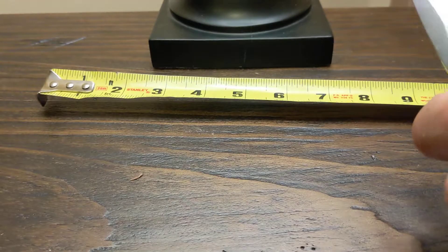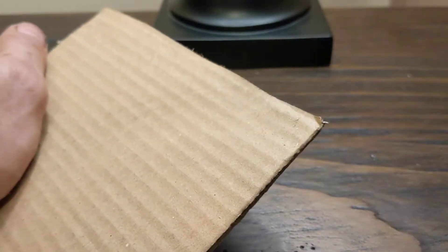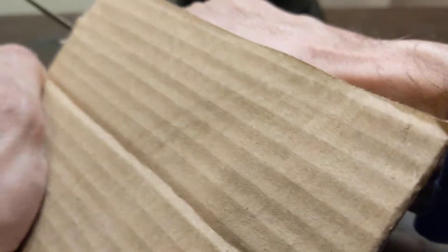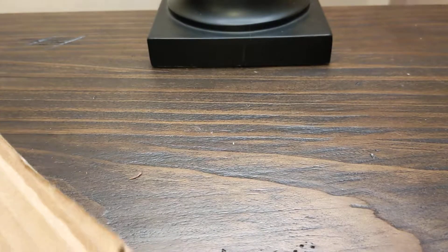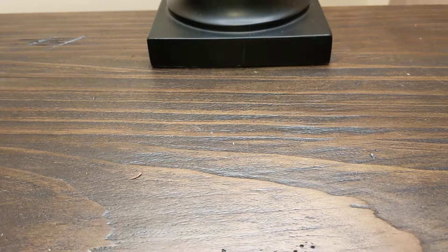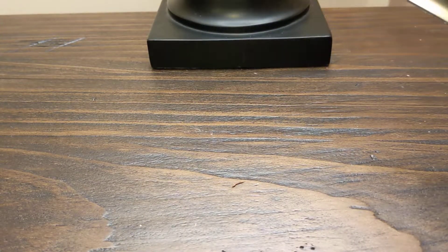No problem — of course it's razor sharp, came out of the box like this. Now some everyday cardboard — not a problem whatsoever. Even after cutting all that, it has no problem. It does have a rope here, a little worn already, but it still cuts it pretty darn good. Now let's get some wood.